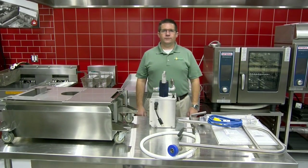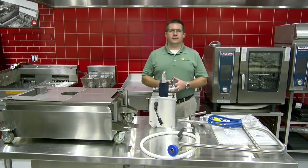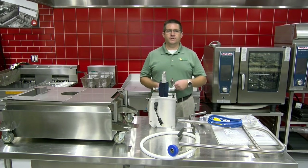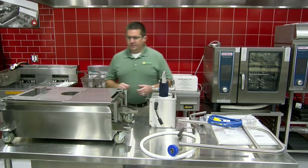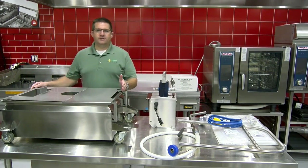Hi, I'm Corby Stowe with Oil Solutions Group. I'm going to show you how to assemble the ARM 120 machine as well as the components that come with your machine. First of all, we have a 120-pound oil capacity machine.